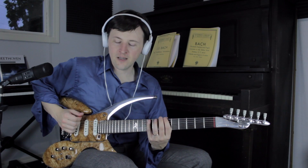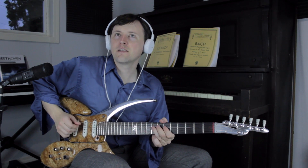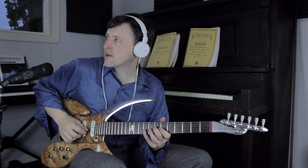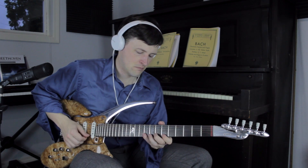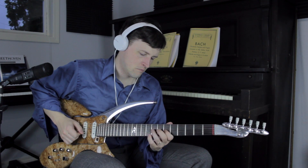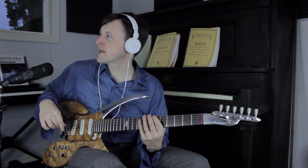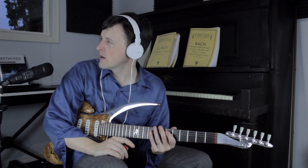Let's walk through it just to be sure. It's going to be 6, 9, 6, 7, 6, 8, 6, 8, 9. B string is going to be just the 9th fret, and the high E is going to be 6, 9. By the way, you could play that whenever you play from the root as well.